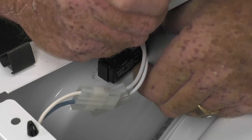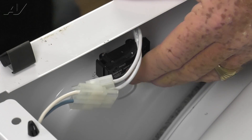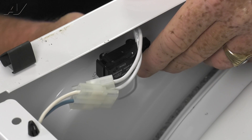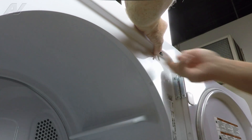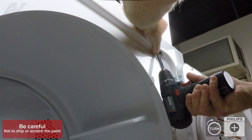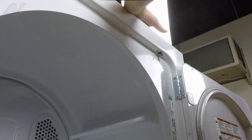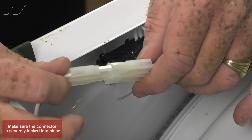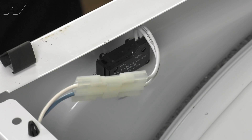And then we're going to adjust the switch so that the other screw hole lines up. And we'll get the second screw in place. And with our driver, get it screwed in. Reconnect our molex plug. And the switch is installed.